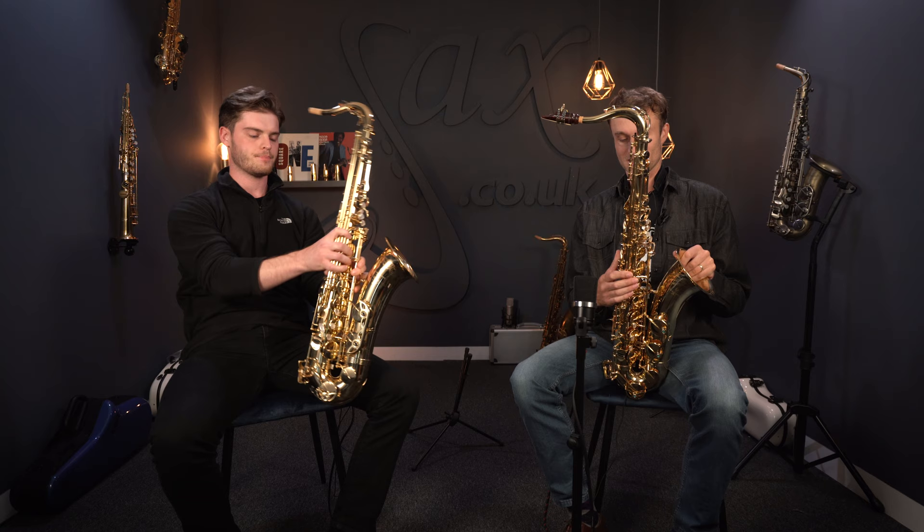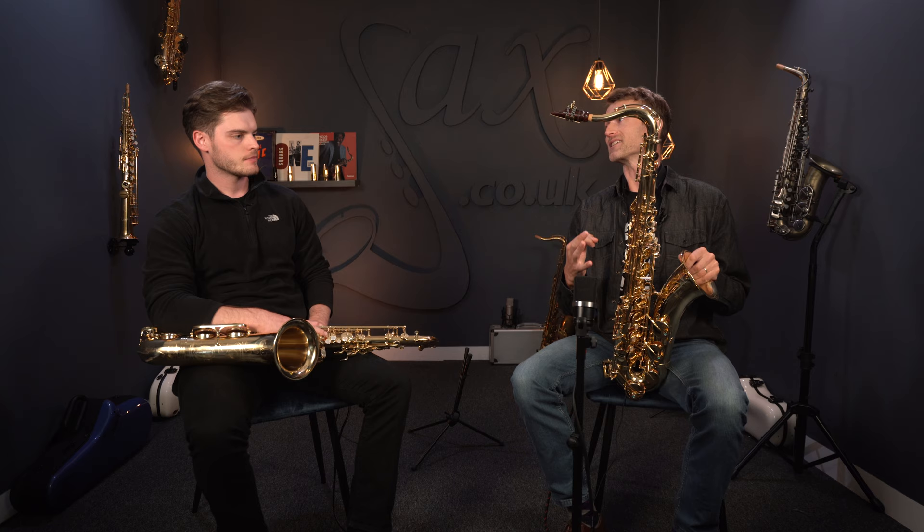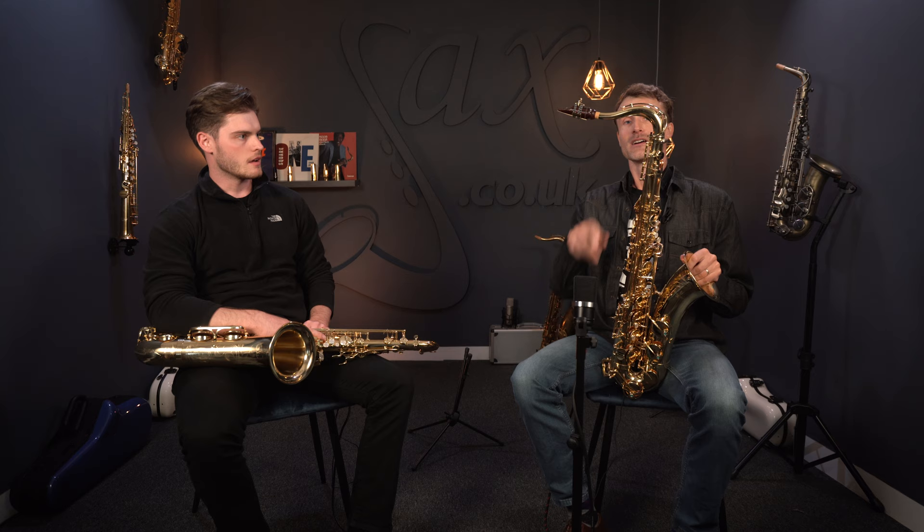Let's start at the top of the horn. The difference straight away is we have an underslung octave mechanism — it's a very obvious visual difference. In fact, it is the most obvious visual difference if you're just looking at the saxophone from a distance. That is the thing you see to tell them apart, because other than that you can't really tell about the other differences.